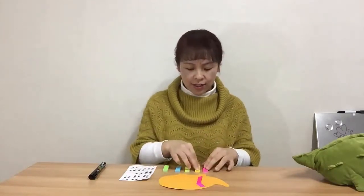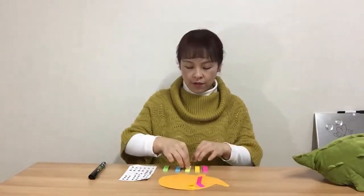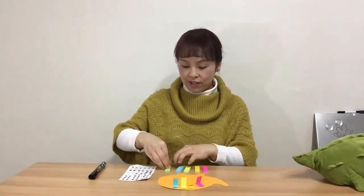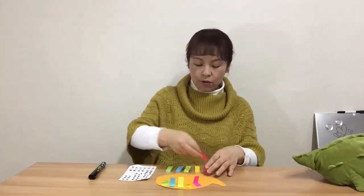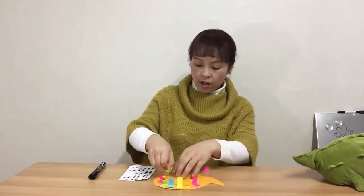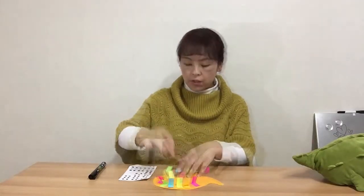I want to put a yellow one here — fold it and let go. Light green — fold it and let go. Sky blue — fold it and let go. And green — fold it and let go. All the colors go around the hedgehog. Put the post-its wherever you want!